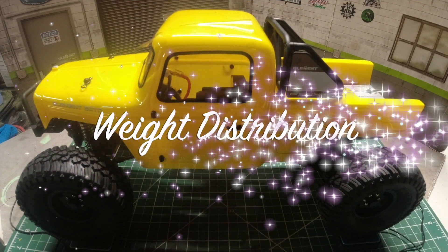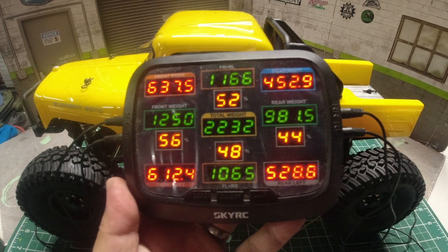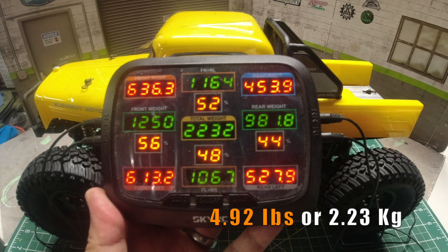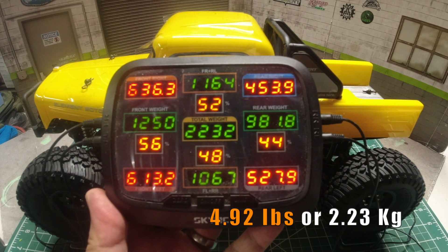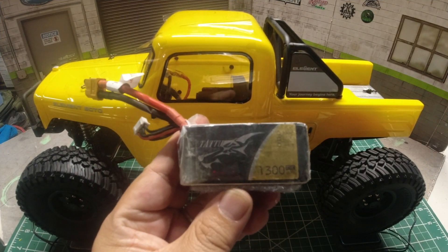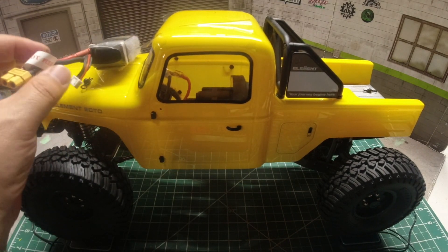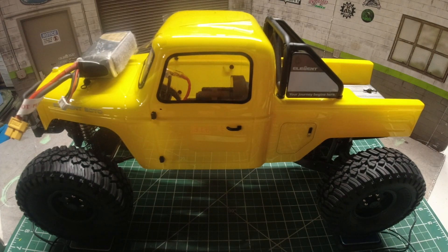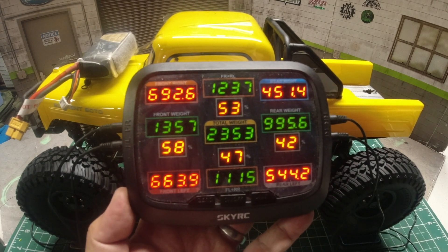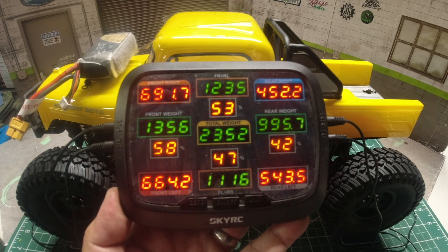Out of the box, Ecto has a great weight distribution to start with — 56% front and 44% rear, with an overall weight of 2,232 grams. I normally use a 1,300mAh 3S lipo, and with it the weight distribution changes to 58% front and 42% rear, with an overall weight of 2,352 grams.